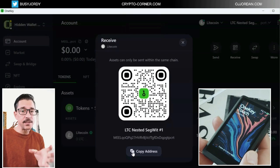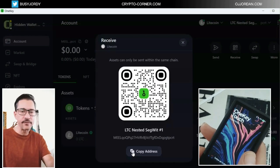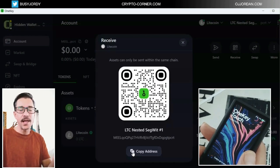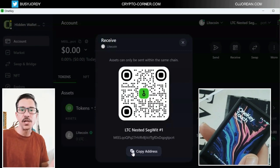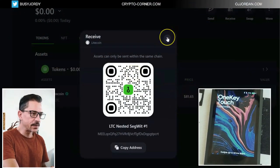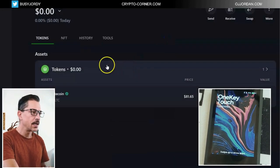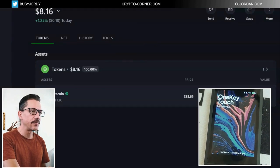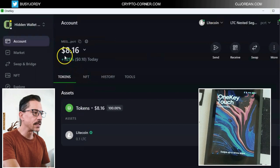Let me do that so that you can see — after I receive it, what do I need to do in order to send? Because that's the important part. Receiving is easy — you just share your address with someone and they send you the coins. I copied the address and sent a little bit of Litecoin, around $8. Let's find out if I received it — there we go, yes! 8.16, it's arrived. It's 0.1 Litecoin.